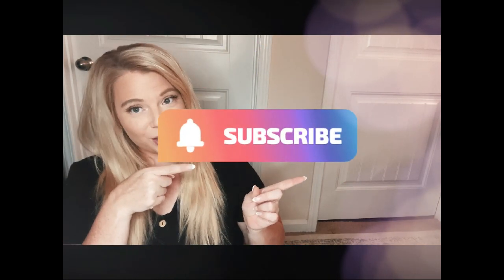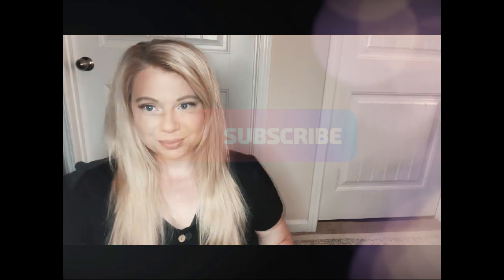Hi everybody, welcome! Happy Labor Day. Today I'm going to be showing you a DIY of one of the most popular floral arrangements you can do yourself for any event, any party, centerpiece, or welcome table. If you like what you see, don't forget to subscribe, comment, and like below.